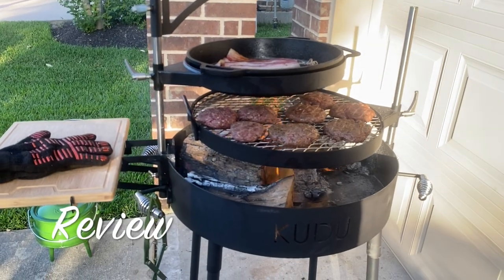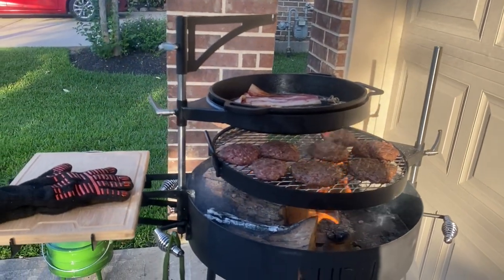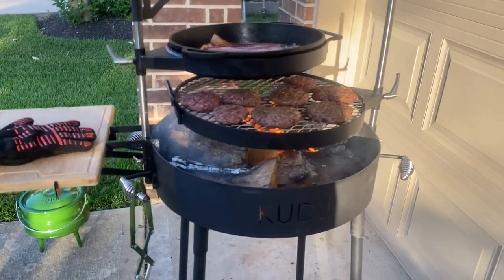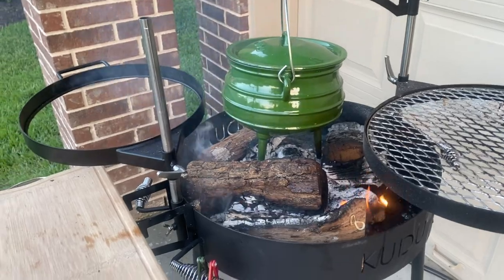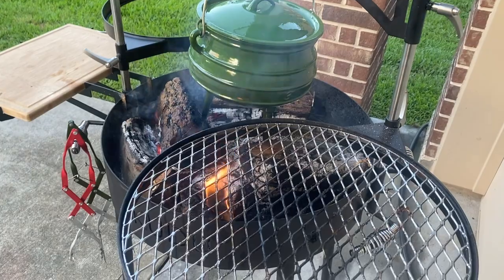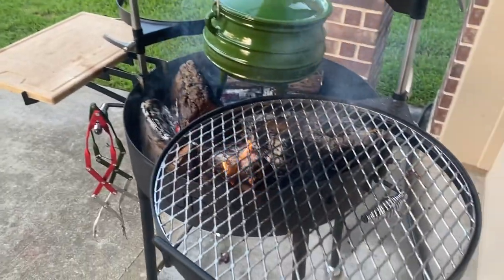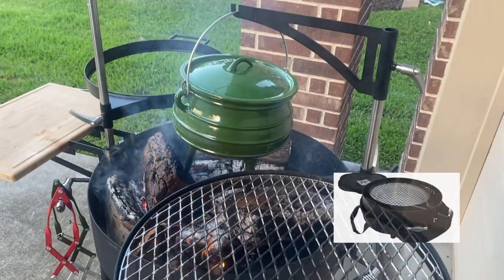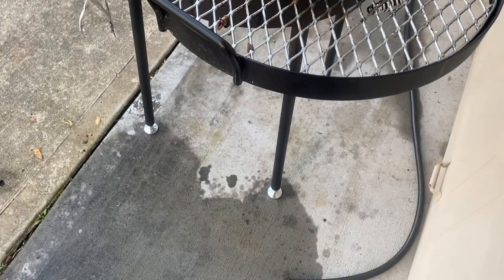Now we want to show you the Kudu in action and give our thoughts on it. The Kudu is fun to use — we love cooking with an open fire and it definitely scratched that itch. It's also pretty versatile; with the different accessories and the ability to move them up and down on the elevation bars it makes it easy to cook at different temperatures. We also like that it's portable — with the ability to take it apart and pack it away easily in the carry case we were able to take it camping with ease.